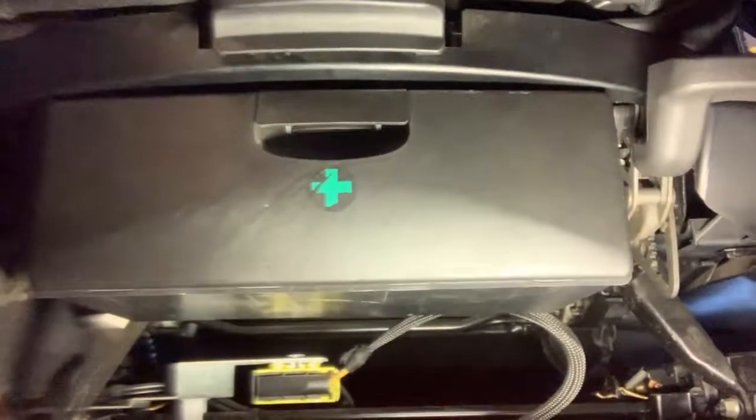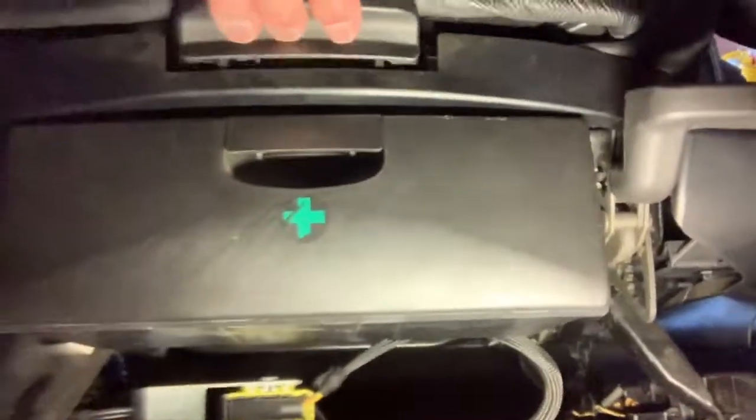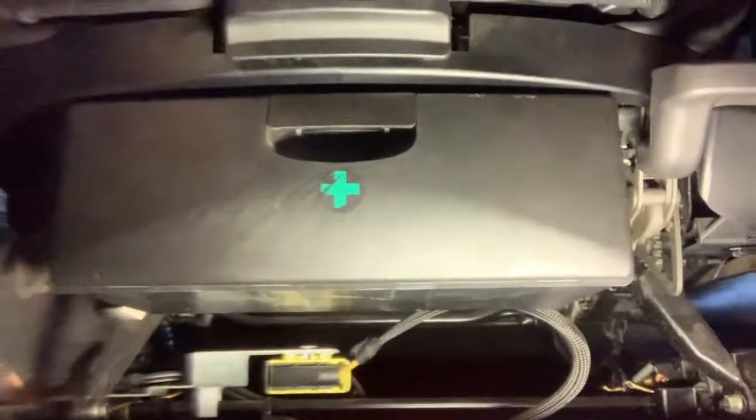Let's just check the seat functions — make sure they all go up, down, backwards, forwards. Thigh bolsters still work — works great. I definitely don't believe I'm going to get any rattle out of that.